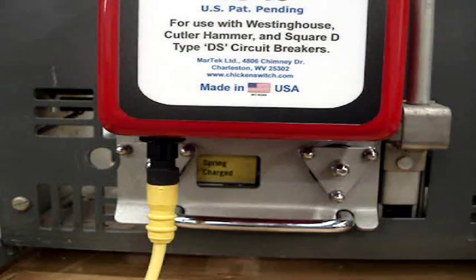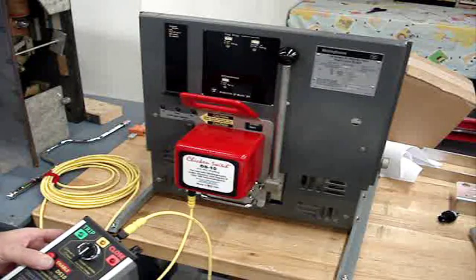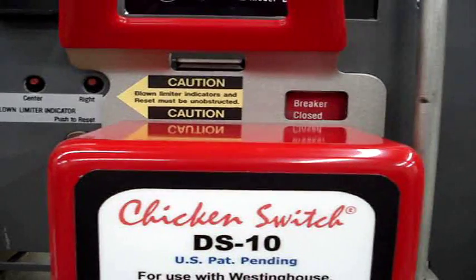The person operating the circuit breaker may now step outside of the arc flash boundary zone and operate the breaker. The DS10 responds quickly to control inputs to open or close the circuit breaker.